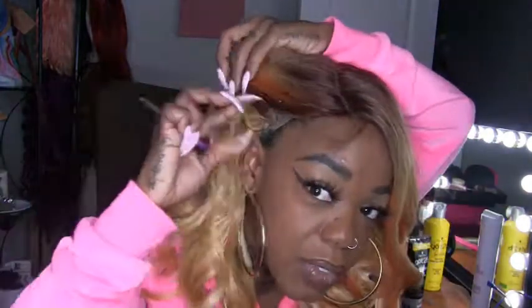I would gel these edges down if I really had some effort in my life, but my neck hurt from trying to get this wig on my big head. I would glue this down, obviously, right here. I don't know if this side is even on good — I can't keep pulling it down. It took a lot of effort.